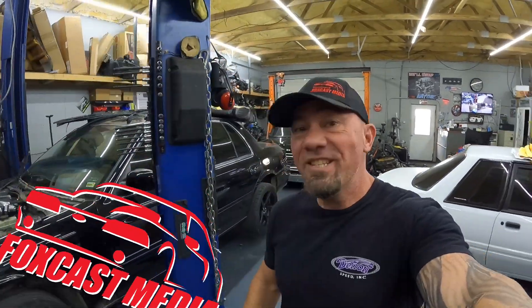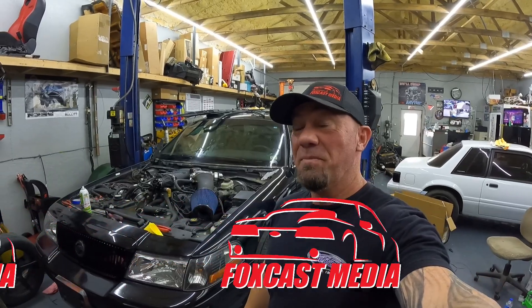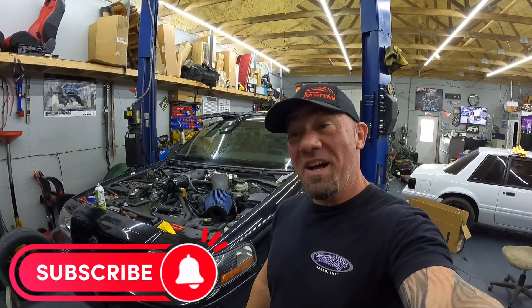What's up everybody, welcome back to the jam guys. The Marauder — it's about that time. Not sure if it'll bust off, but we're gonna give it hell today, so let's go.